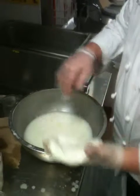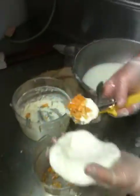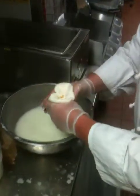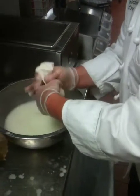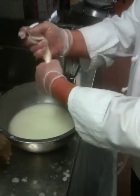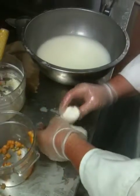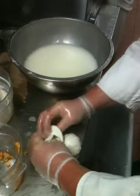He just warmed the cheese back up just slightly so it was a little bit more malleable. More stracciatella, the melon with the mint. Again, the little sack. Looks like this one he's going to try and tie off.